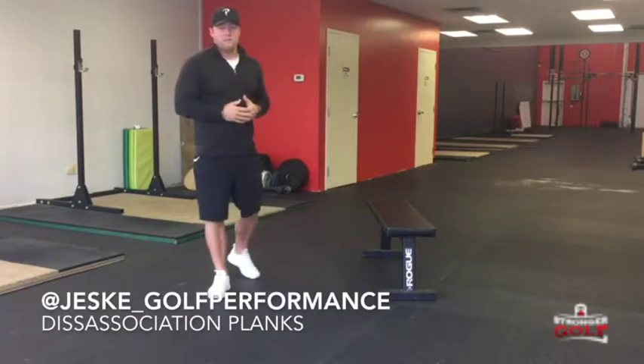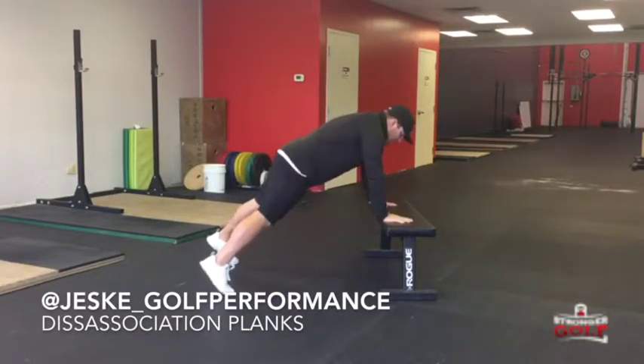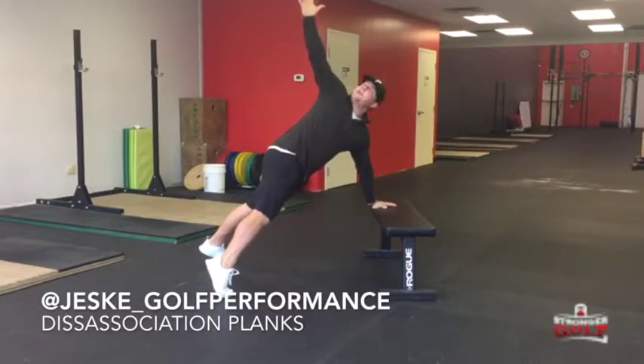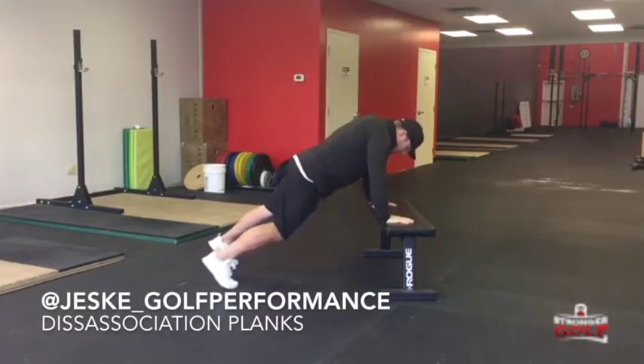One of the exercises and drills I get my golfers to do are called the dissociation planks. You're going to find a bench or couch anywhere at home. You're going to get into a nice strong plank position and you're going to open up with your right hand. Think of this as your backswing as a right-handed golfer. You're going to stay relatively square to the ground. As you come down through, you're going to drive your knees through.